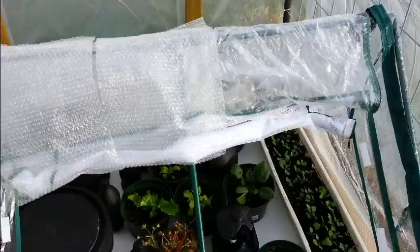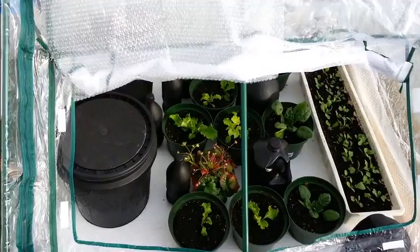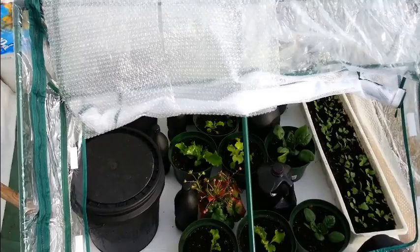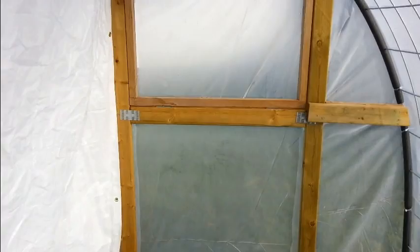Then I put up this little tent — it's just a 4x4 plastic tent that came with one of the raised beds that I got. It's been okay too. I haven't had any problems with it. It's been below zero a few times now and it hasn't gone below zero inside there.